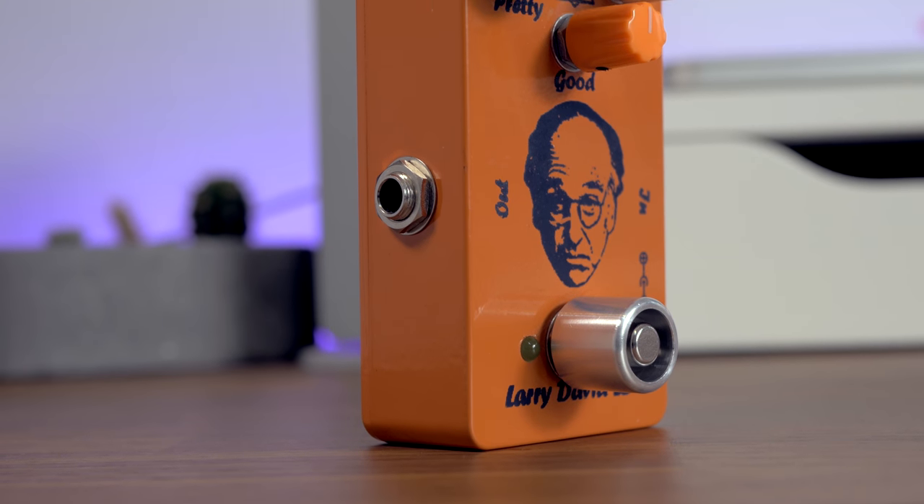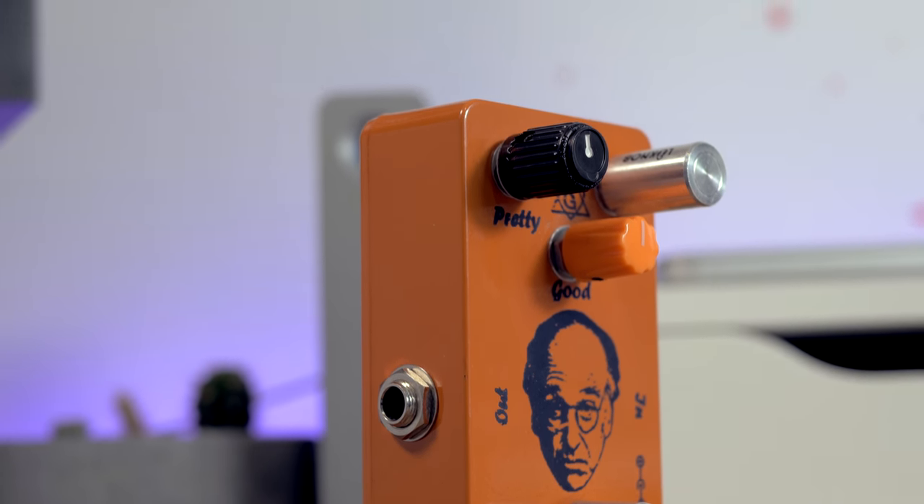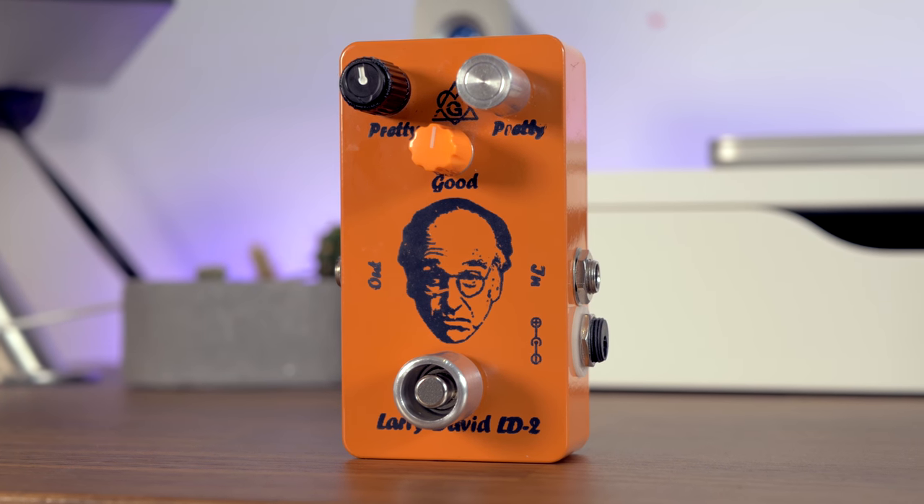Hey guys, how's it going? It's Sped here. Excited today because I get to show you three really awesome products from a new company called Lockknob. They also have an amazing name, I think you'll agree.